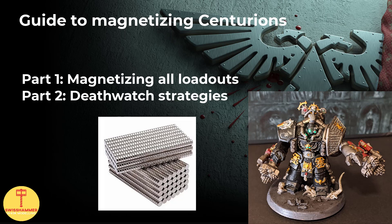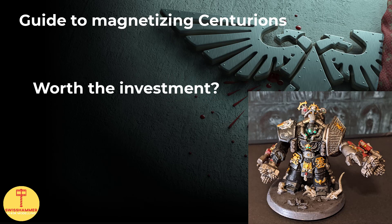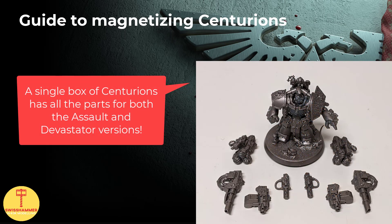In the second part of the video, we will also take a look at how to still make good use of them in 9th edition, namely by including them in a Death Watch Army. For me the Centurions have always been the kind of models that I wanted to have available but also didn't want to overinvest in. The moment I realized that you can build both Assault and Devastator variants from the same box, I immediately thought of magnetizing. The difference between the Assault and Devastator variants does in fact come down to only a handful of parts that are the actual weapons. The bad news is that there are quite a few combos between the two datasheets.